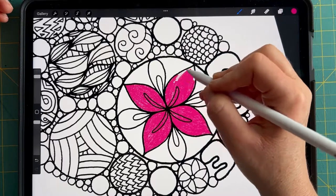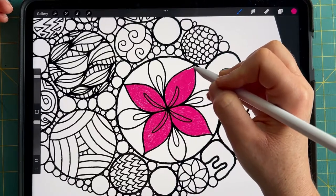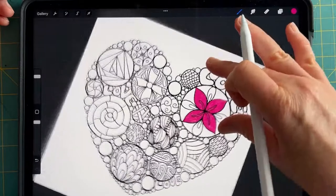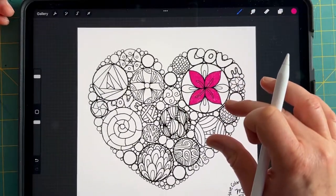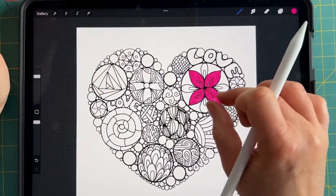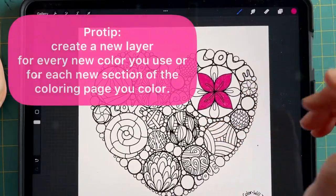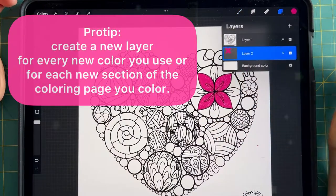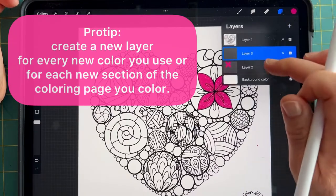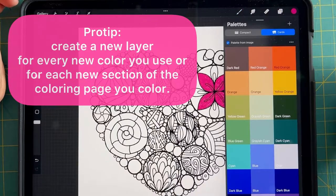I want to fill this in nice and bright and pink because it's easier for you to see — I'm using all of my screens to create this tutorial, capturing video on my iPad screen using a phone screen. So many screens! So we've got this flower and now there are these veins inside. I don't want to use the same color there, even though I colored over it nice and bold.